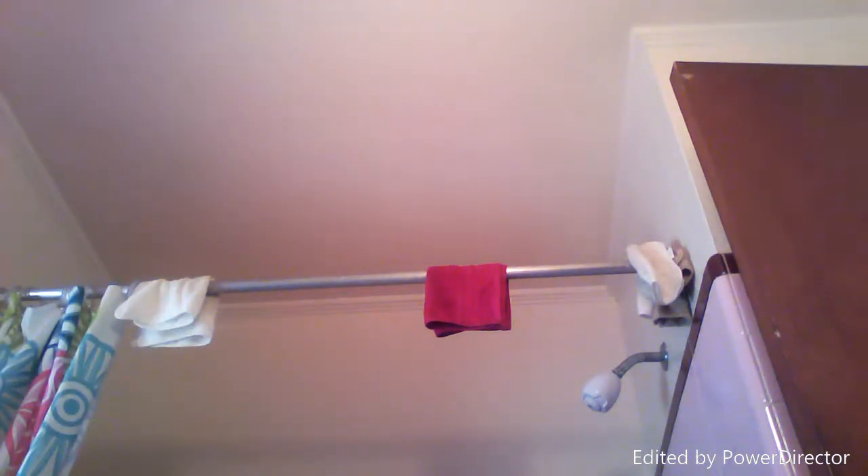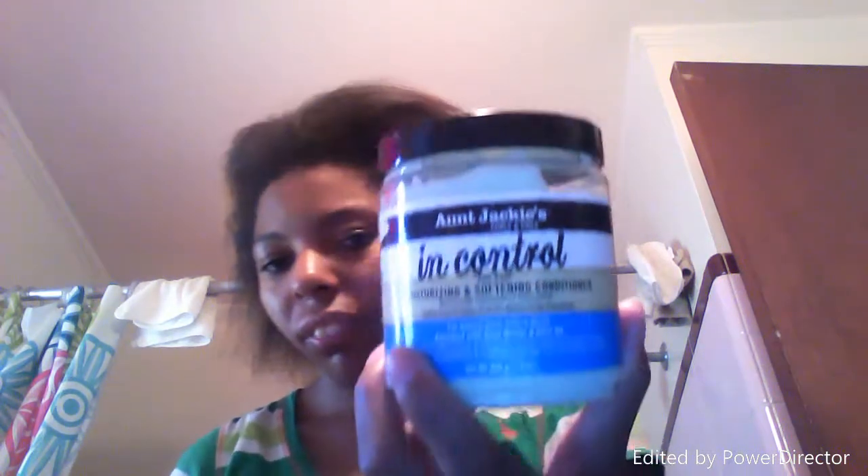And then I already conditioned my hair. I used the Aunt Jackie's In Control Moisturizing Softening Conditioner. I blow dried my hair out because I want it to be real neat and slick when I do my style. After using the Aunt Jackie's co-wash, the oil, and the conditioner, my hair is very bouncy just from blow drying. That's why I use Aunt Jackie — it's my favorite product to use.